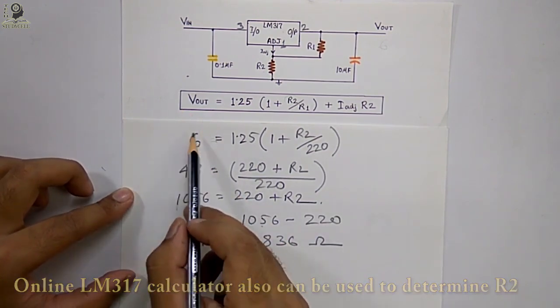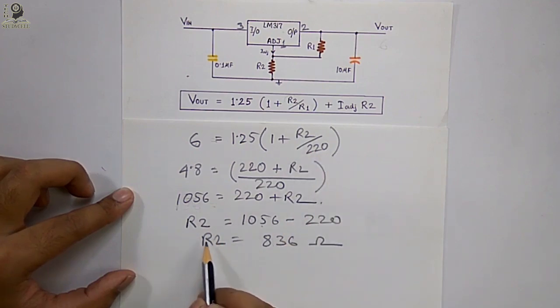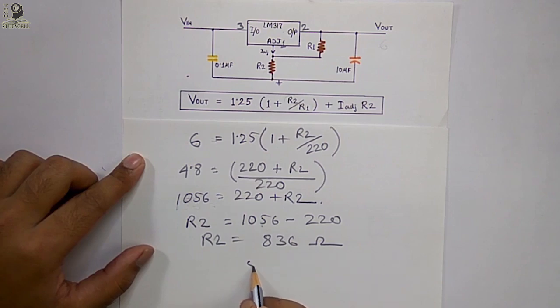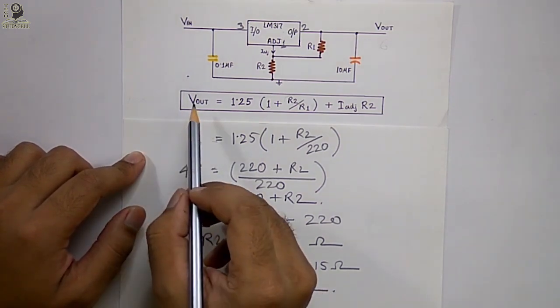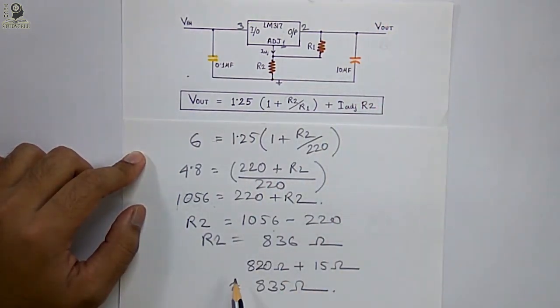By solving the equation, to generate 6 volts at output with R1 equal to 220 ohms, the value of R2 should be 836 ohms. Since 836 ohms is not a standard value, we will use 820 ohms in series with 15 ohms, giving approximately 835 ohms, which is very close to 836 ohms. Let's build this circuit on the breadboard and verify that even if we change the input voltage, the output voltage remains fixed at 6 volts.